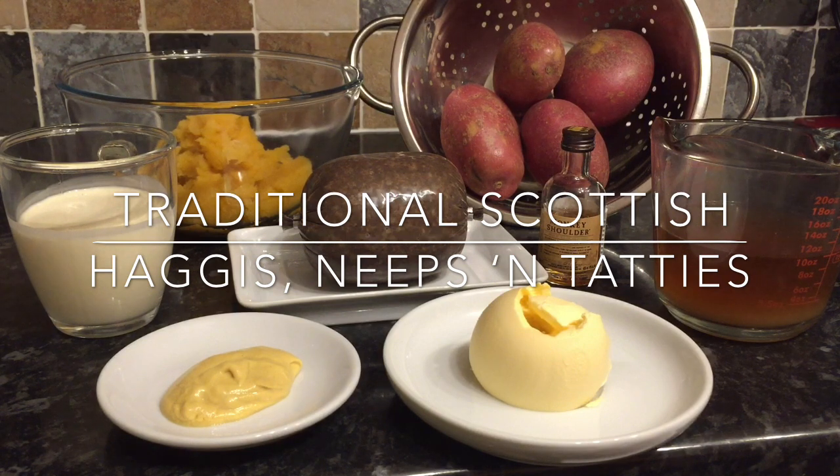If you want to give it a go, this is what you're going to need. You're going to need 4 or 5 good-size dry potatoes such as King Edward's or Maris Pipers, 250 grams of mashed turnip, 300 grams of haggis. And for the sauce you're going to need 1 tablespoon of Dijon mustard, 15 grams of butter, 1 tablespoon of whisky which is optional, 200ml of double cream, and 250ml of chicken stock.